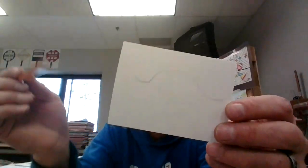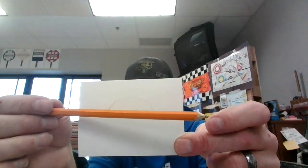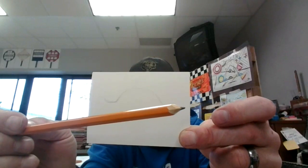Hey there first graders, welcome to another video lesson, week 48 bonus. What we're going to make today — here's the middle of my page — is a long bump.